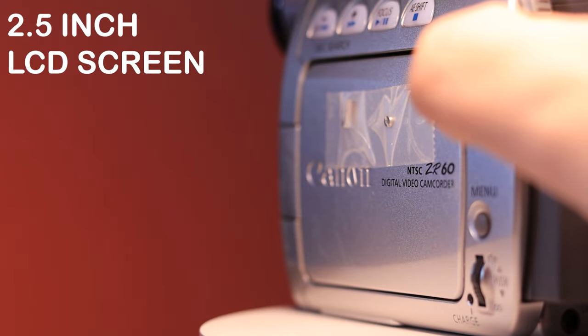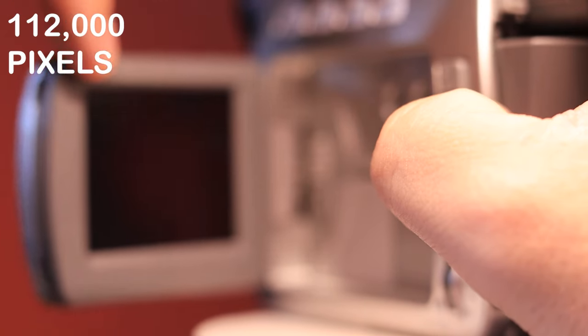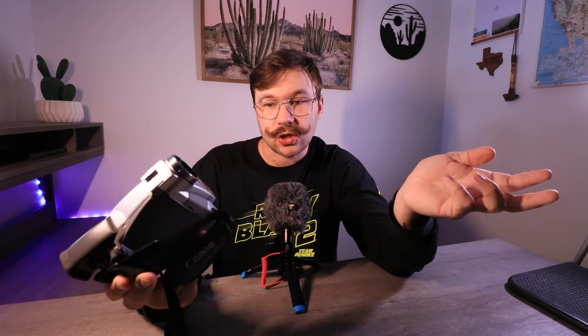We get a 0.33-inch colored viewfinder on this guy, and it creates 113,000 pixels. Not a bad little viewfinder. And you do get a 2.5-inch LCD screen, which creates 112,000 pixels — just a little bit less picture quality than the viewfinder. For some reason, viewfinders always seem to have more pixels than the screen does — I'm not exactly sure why. And one of the last important specs: it does weigh 1.2 pounds, so it's pretty light. That's with a battery and tape in it. Pretty light little camera, but light isn't always a good option if you don't have good stabilization.